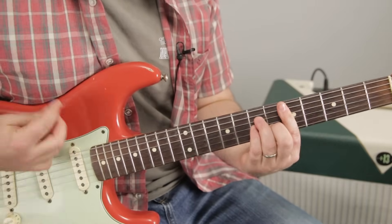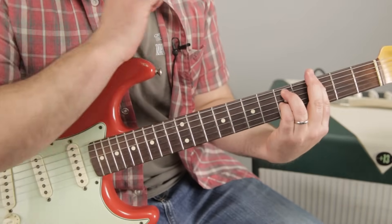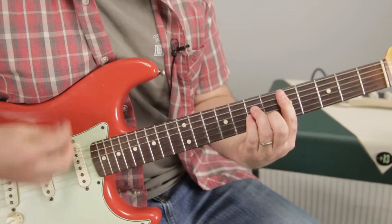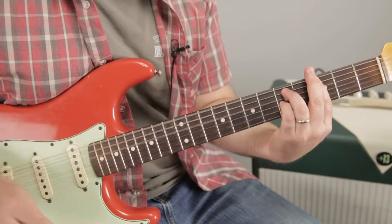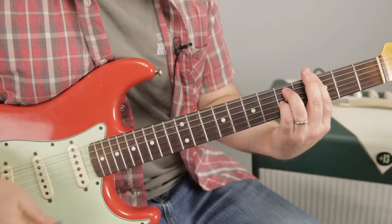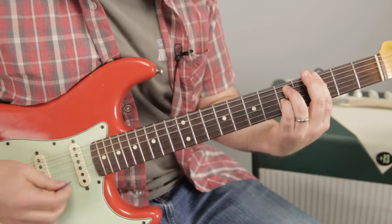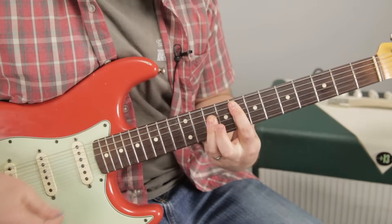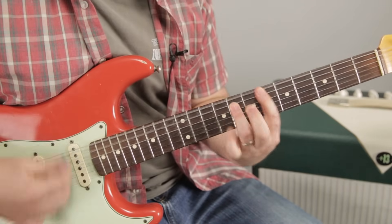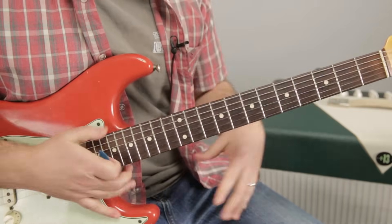Roxanne. G minor, D minor — you don't have to — E flat major seven, D minor, C minor, F sus, G sus. We're going to do that again. Now we're going to go to C minor — so this is the next part — F sus, twice as long. Again. And that's pretty much the whole song.